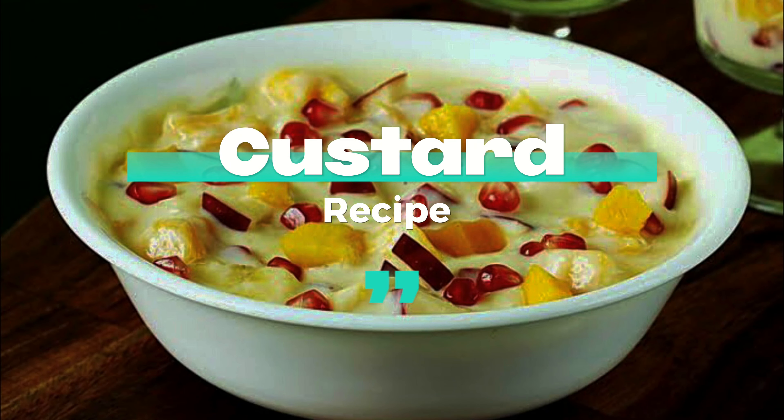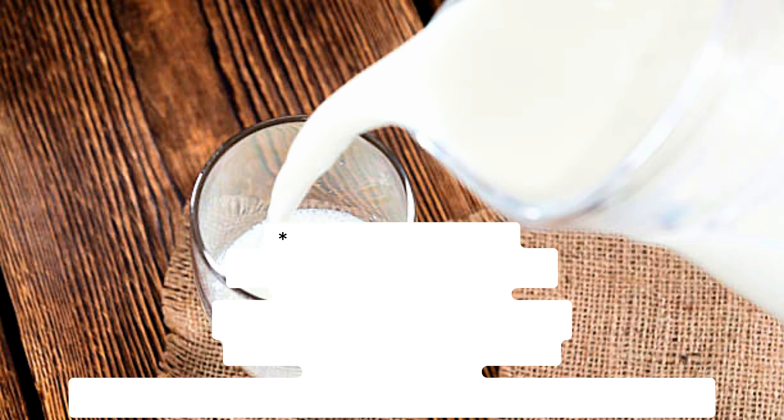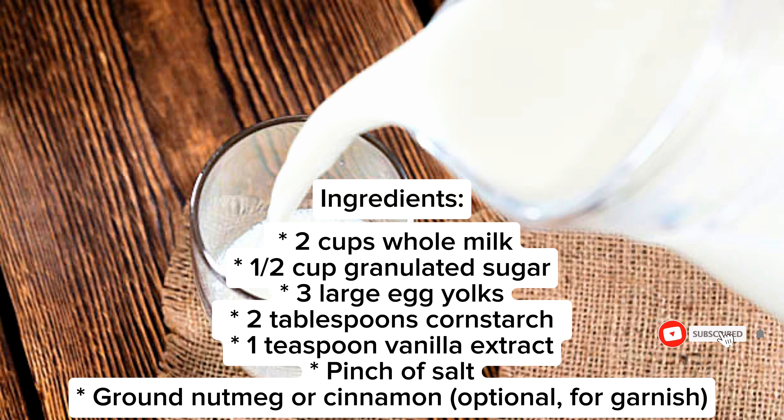Custard Recipe. Ingredients: 2 cups whole milk, 1 half cup granulated sugar, 3 large egg yolks, 2 tablespoons cornstarch, 1 teaspoon vanilla extract, pinch of salt, ground nutmeg or cinnamon optional for garnish.